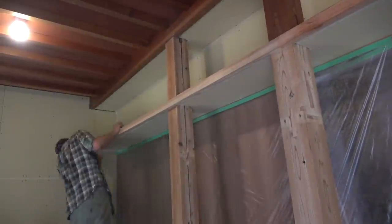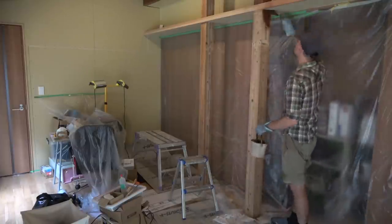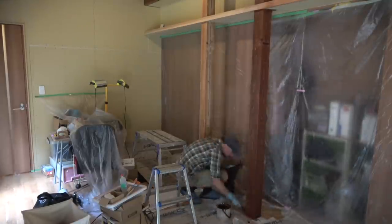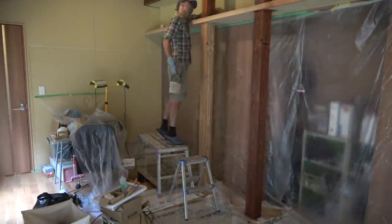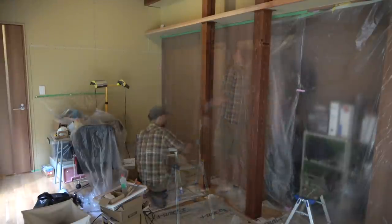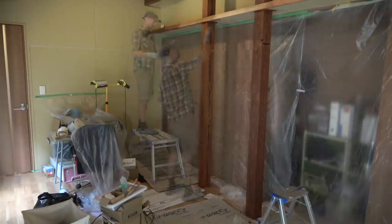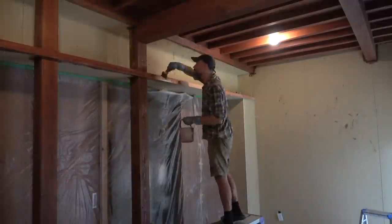These two posts are structural so obviously we couldn't remove them. They get in the way a little bit when opening the closet door but they're not too bad. This shelf here is a display shelf as I'll explain a bit more about later.